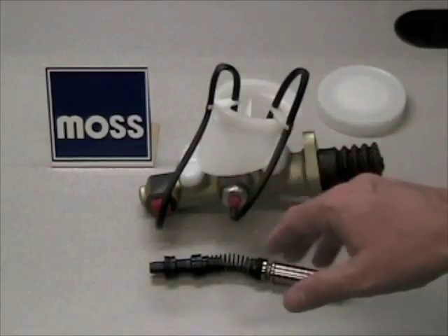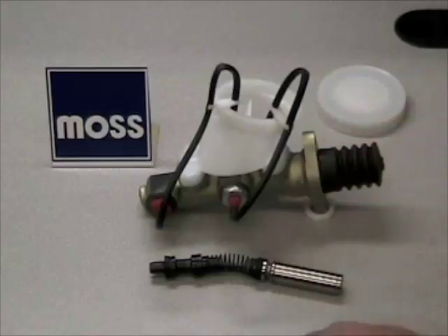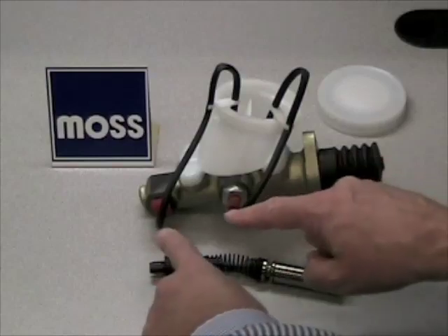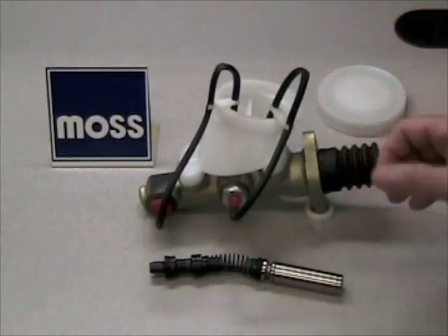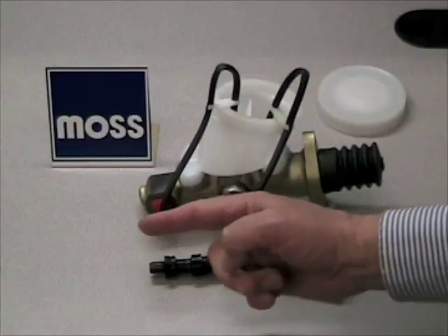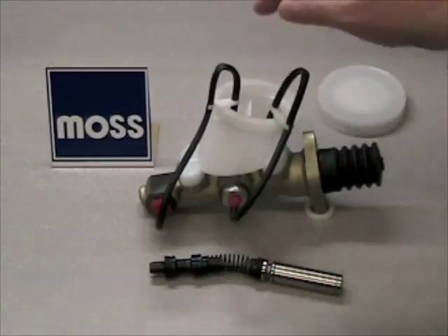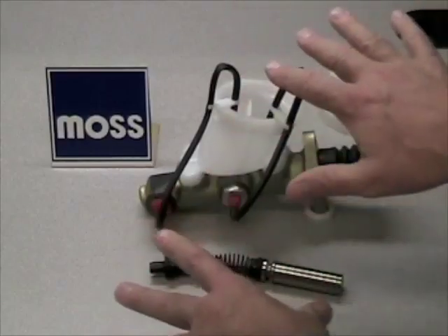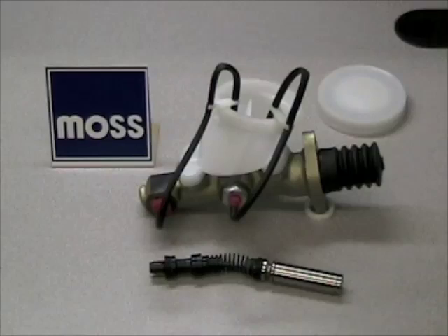What you need to do is bench bleed this master cylinder before you put it in the car. Go down to your local auto parts store and get yourself a bench bleeding kit — they're very inexpensive. Put one of the adapters into the first line, the other adapter into the second line, running the hoses that come with the kit back into the master cylinder. Put fluid in the master cylinder, then take a long stroke with your push rod to move the forward piston forward and let it come back. You're going to notice bubbles beginning to show up — that's great. Watch, and when the bubbles have stopped coming out of both sides, this master cylinder is bled. You can then disconnect your lines, put it in your car, and bleed as you normally would.